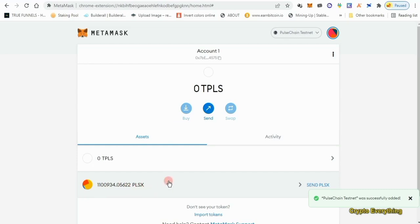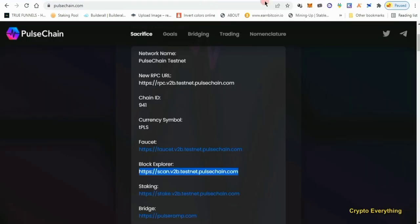As you can see, I have a balance of about 1.1 million PLSX — this is the total balance I got from my sacrifice. I didn't do any PulseChain sacrifice so if you did, you'll find those here too. If you didn't sacrifice at all, you won't find anything here. That's the first way to check.